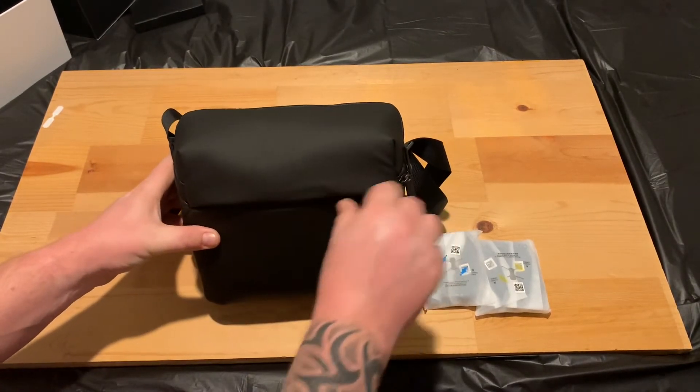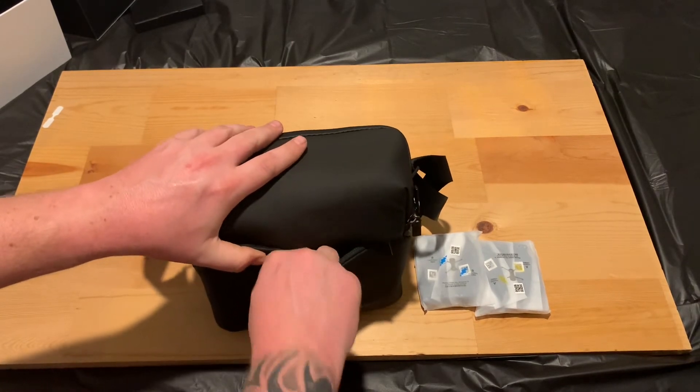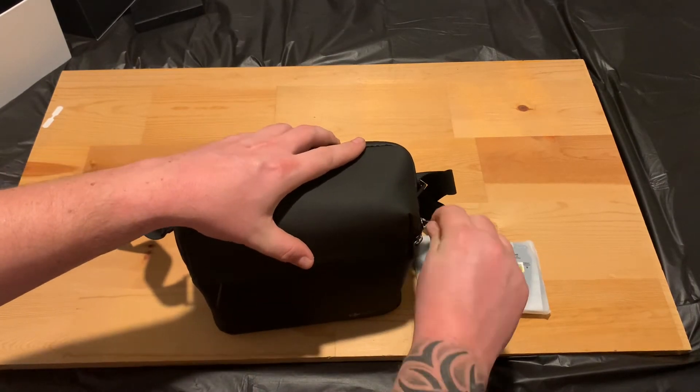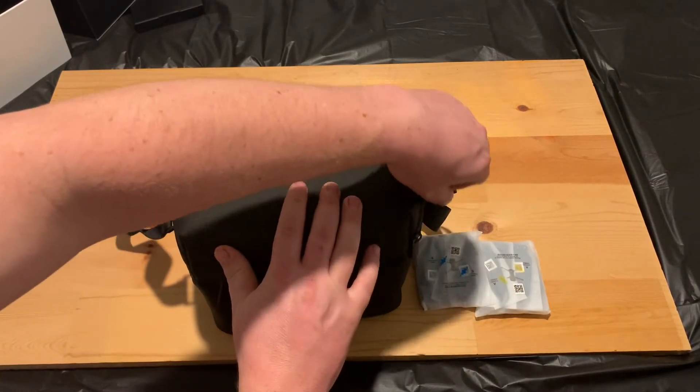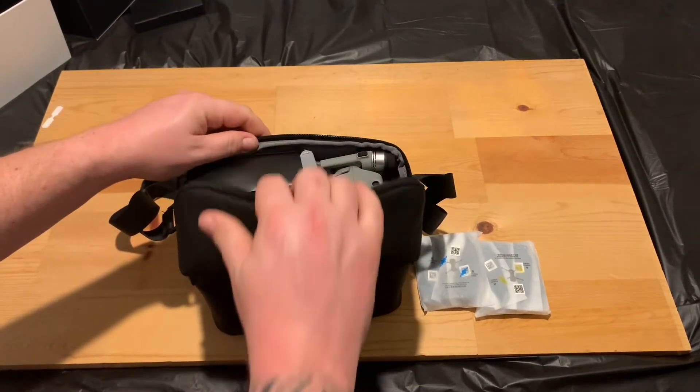You do have a front pocket on the case here, but like I said I don't really like these soft cases. I just feel like it's pushing up against the drone if I put anything in that pocket. I'll be doing a video of a better case that I'd recommend buying.